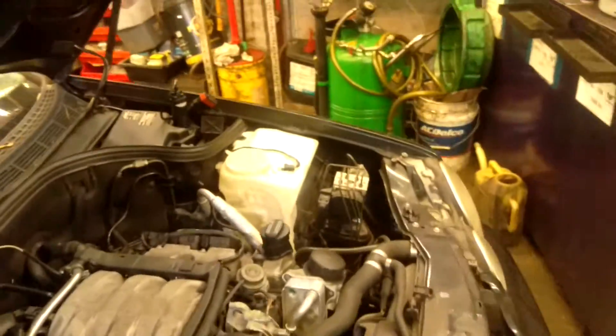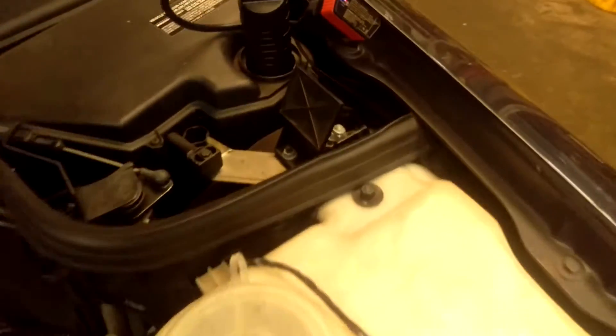The battery jump start terminal is this black terminal over here, and the negative input is over there — that's the jump start point.